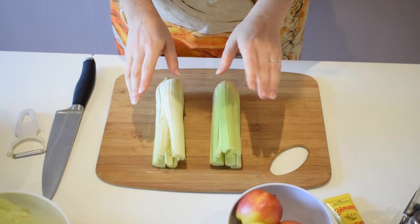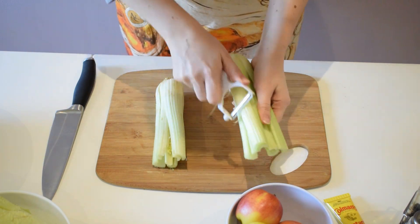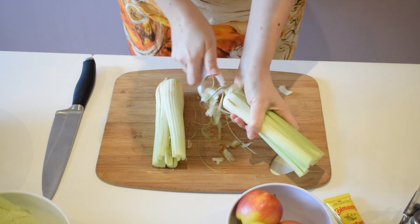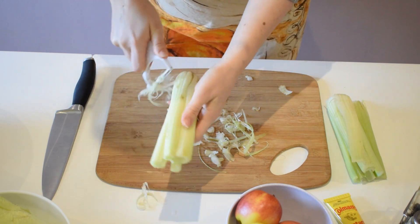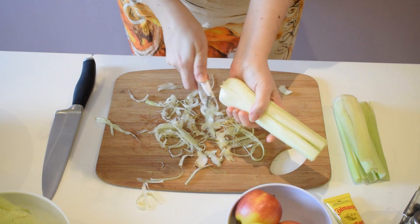So I've got two celery hearts here. I'm going to prepare them now to put them in our salad. I'm going to give them a quick peel just to get rid of the hard bits. You can peel the bottom as well — we'll still be using it because it is the most flavoursome bit of the celery.